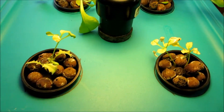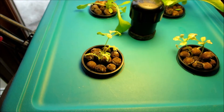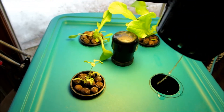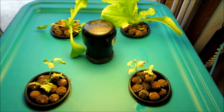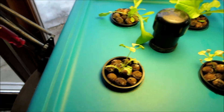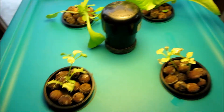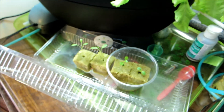I'm not sure what's happening with these two. The roots are through into the water — or a root — but they just seem to be stagnant, no growth. They've got to that point and they don't seem to want to go any further. So they may get replaced with these fairly soon.